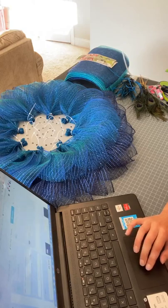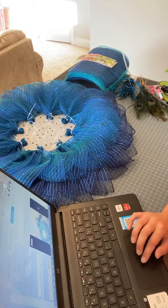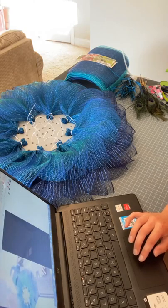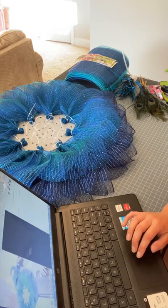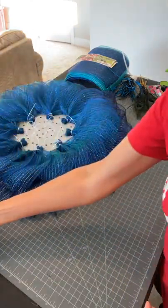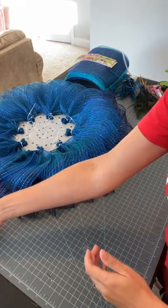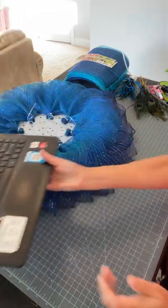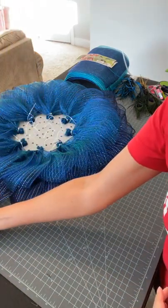Today we are going to be working on a peacock wreath with peacock colors. I had kind of gotten this started yesterday and had a couple hiccups along the way, so I decided to postpone until I was able to get my thoughts together as to how I wanted to put this together.